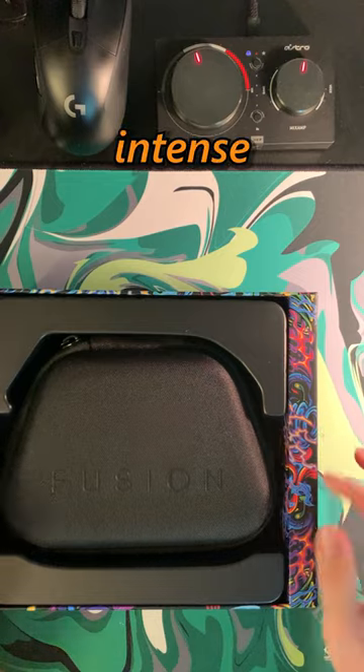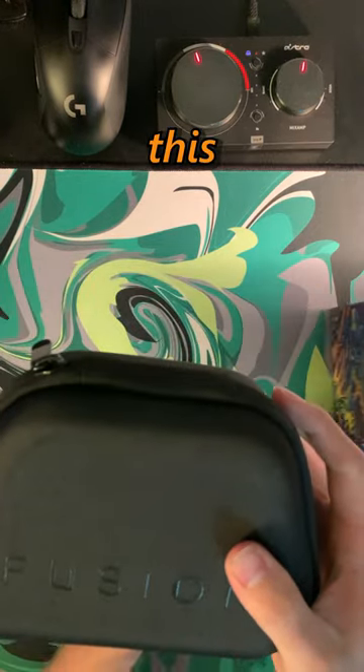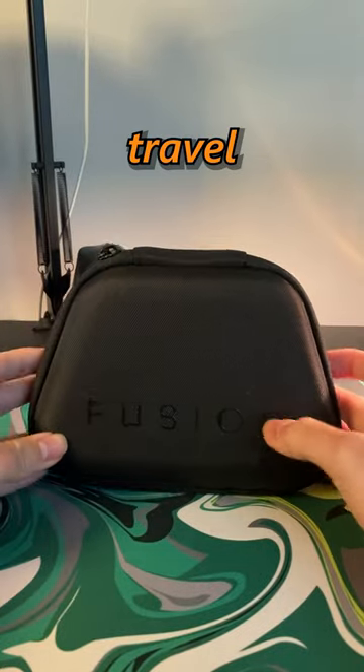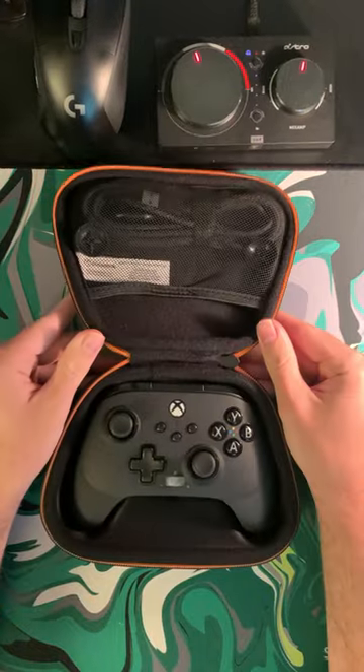Right away, the actual packaging is pretty intense with all its holographic colors. And then the first thing that really jumped out at me about this controller was the super small travel case. Now, I don't know if y'all have ever seen the original case, but it would fill up an entire backpack by itself.